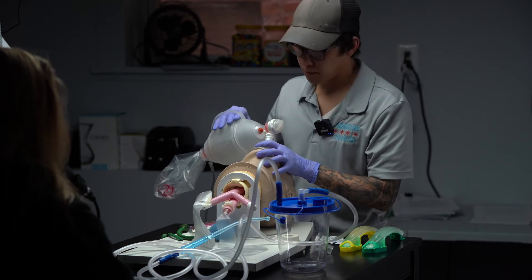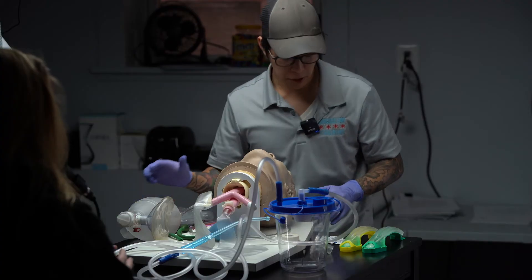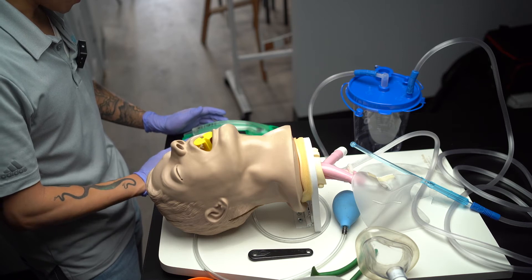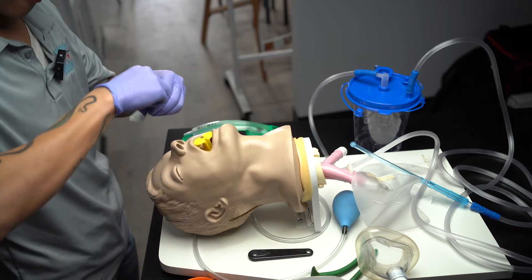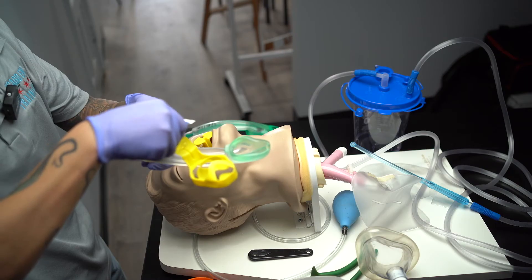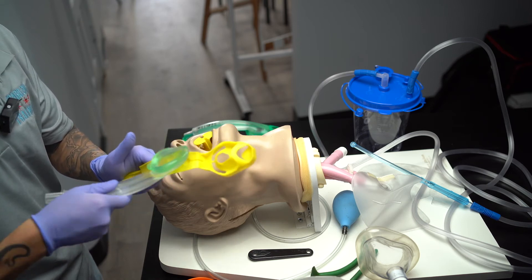I'm going to hand this off and ask my partner to continue ventilating at the same rate, one breath every five to six seconds, while I check the i-gel sizing. Can you tell me approximately how much the patient weighs? The patient weighs about 110 pounds. I'm going to convert that to kilograms: 110 divided by 2 is about 55 kilos, so I'm going to opt for the size three, which is for patients between 30 and 60 kilos. I'm going to prepare a packet of lube and lubricate the backside of the i-gel.